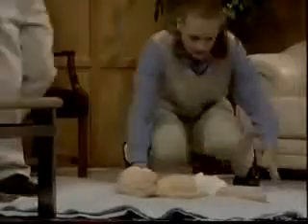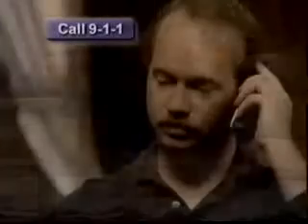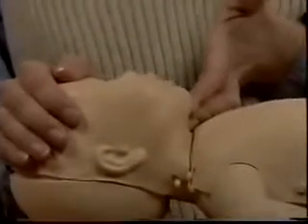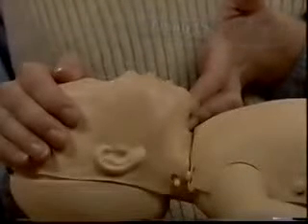When you approach a motionless infant, attempt to find out whether the infant is responsive. If the infant is unresponsive and a bystander is available, have him call 911 and place the infant on a firm, flat surface. Tilt the head back and lift the chin to open the airway. Do not tilt the head back too far because this can close the infant's airway.